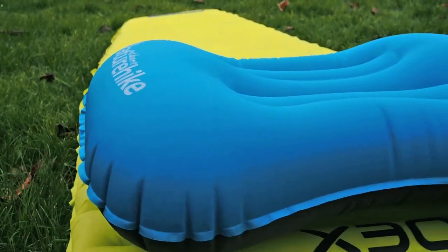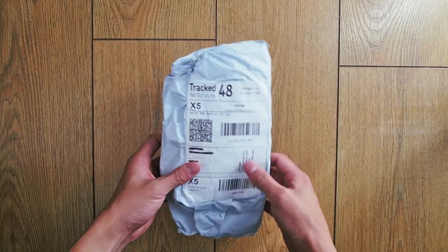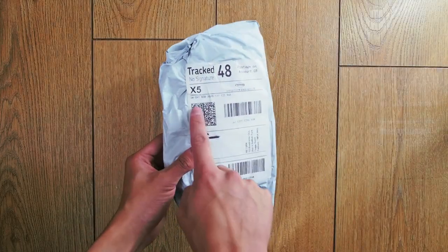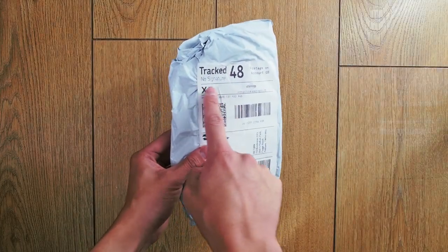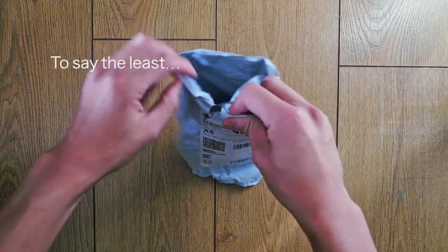Hey everyone, it's Richard here with a review of the Nature Hike Aeros Ultralight Pillow. The Nature Hike Pillow is an inflatable ergonomically shaped pillow that takes a lot of the design cues from the Sea to Summit Aeros Pillow.